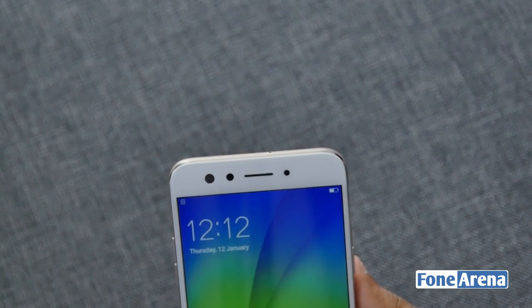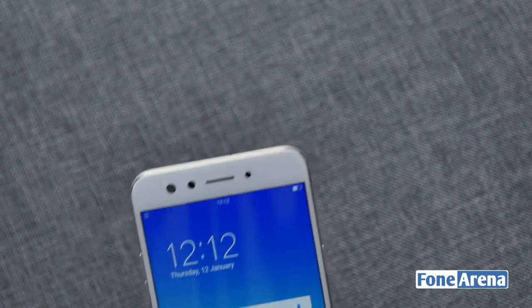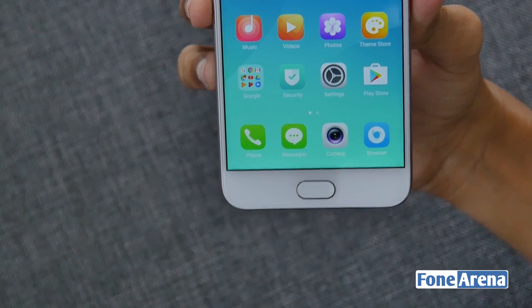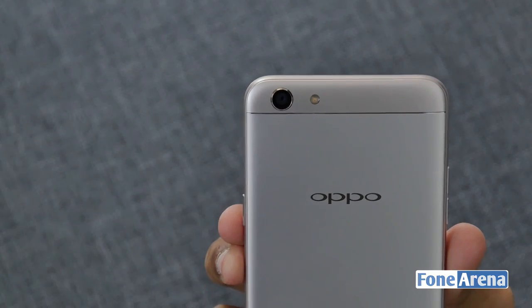On the front, you get a dual front camera setup with a 16 megapixel and 8 megapixel camera, earpiece, and a bunch of sensors. Below the 5.5 inch full HD display, we have the home button with the fingerprint sensor integrated into it. On the back, we have a 13 megapixel camera with a dual tone LED flash as well.